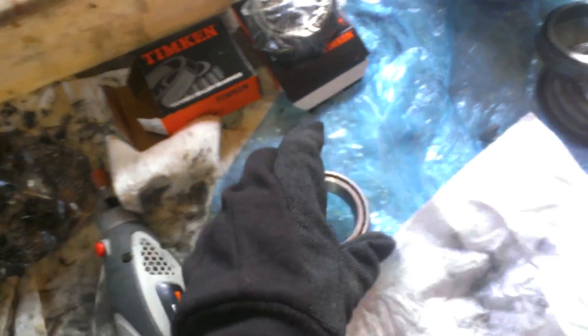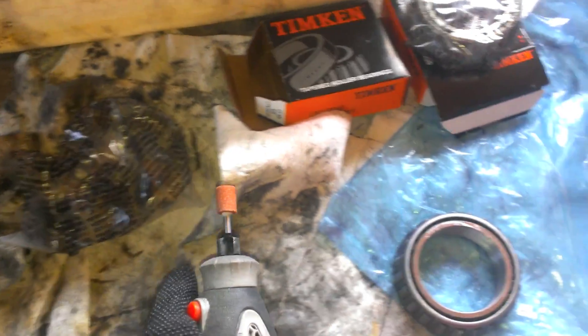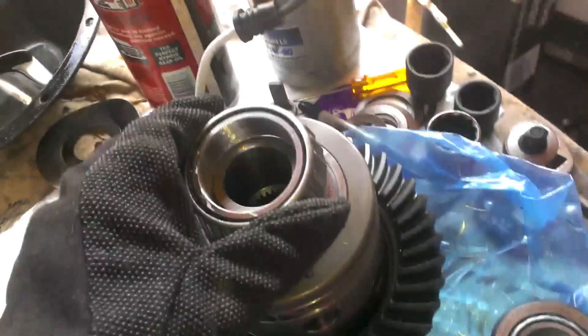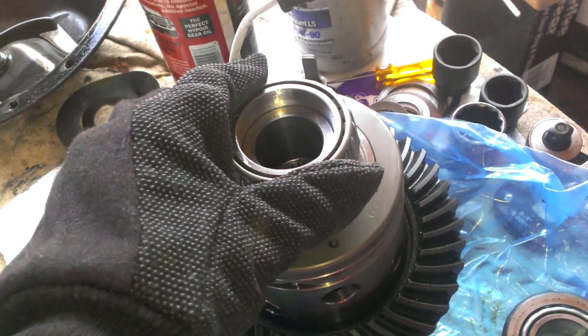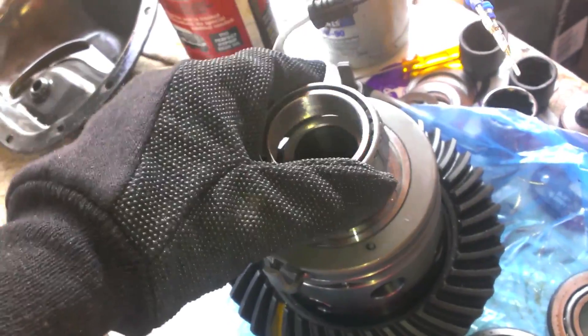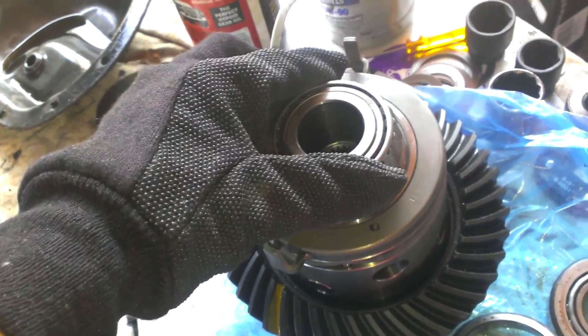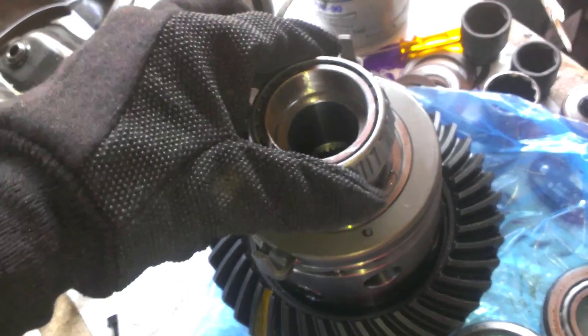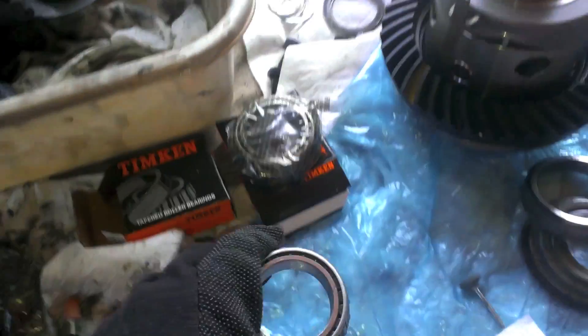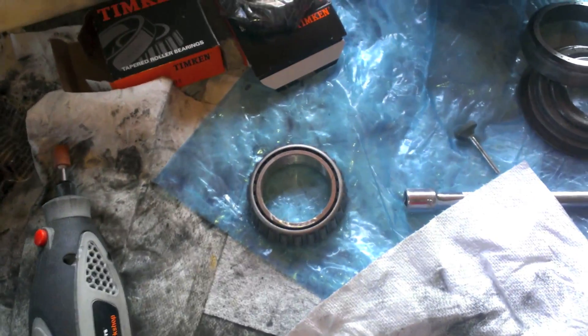I decided to switch to a different bit — a lot longer and it's a little easier to keep the pattern smooth. After a good amount of work, it'll slide on and off. Sometimes it goes on really easy, sometimes it doesn't — I don't know if it expands and gets hot or something. It goes on and off if you angle it just right. So that's a setup bearing. Time to make one more!